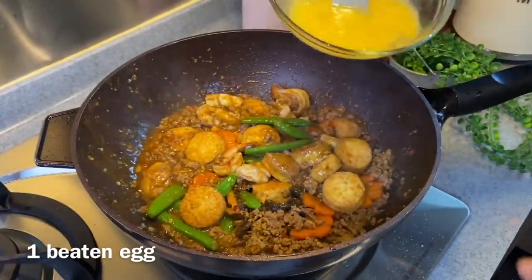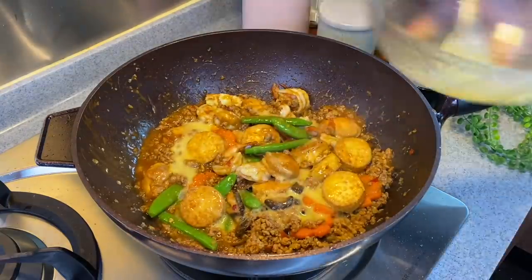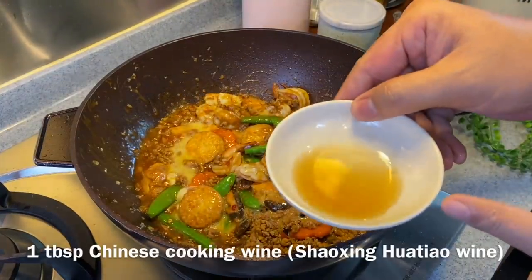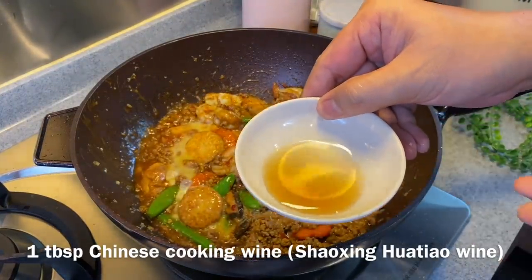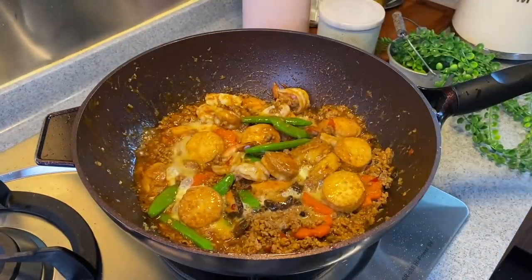Now we'll just drizzle one egg over. And the final touch — I'll be adding in one tablespoon of Hua Piao Jiu. Of course, if you don't take alcohol, you can always omit this. All right, time to serve this.